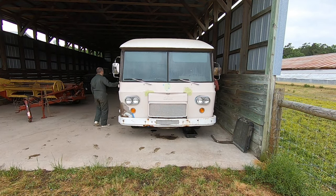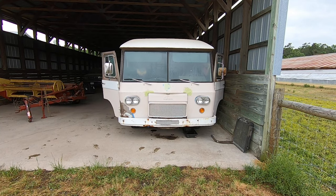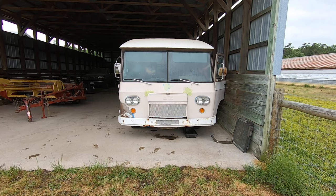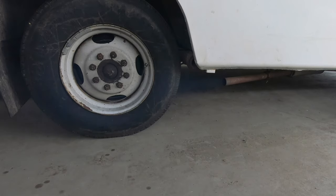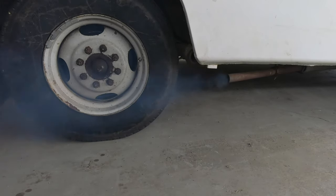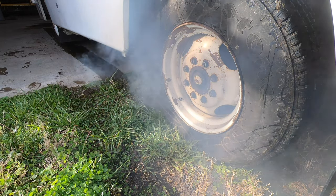Since owning our 1965 Clark Cortez Motorhome, Andy and I have noticed a potential problem. This problem becomes apparent when we start our V8 engine — that's because we see smoke billowing from our exhaust when the engine is cold. And this smoke hasn't been seen on one occasion either; it's been each time we've started our Steel Beast.